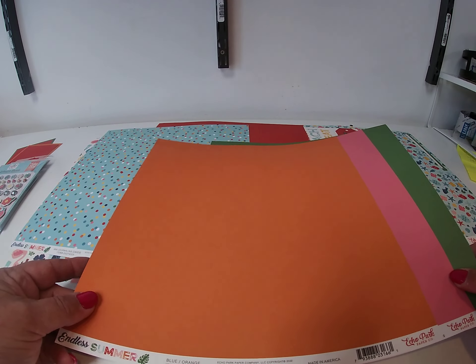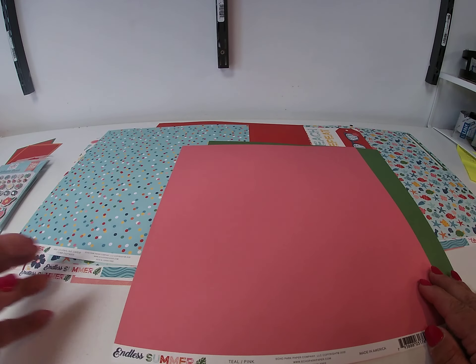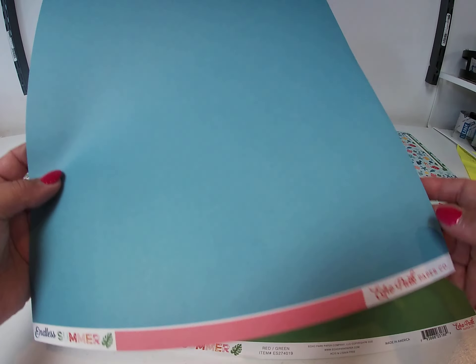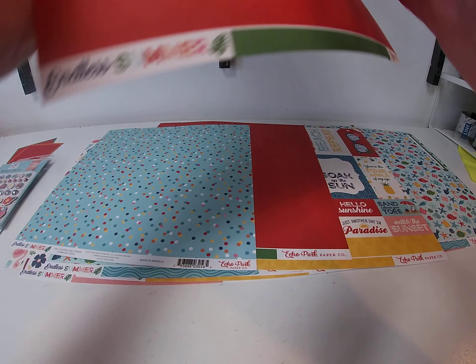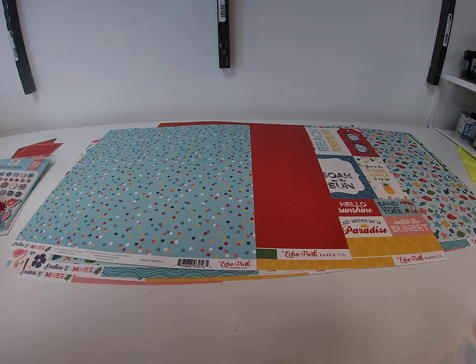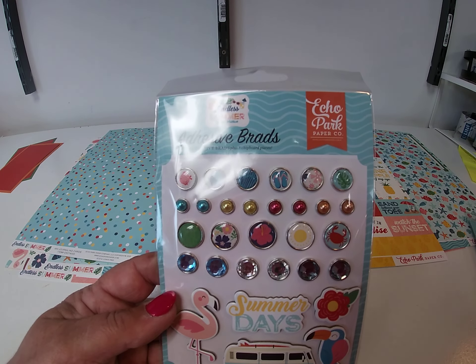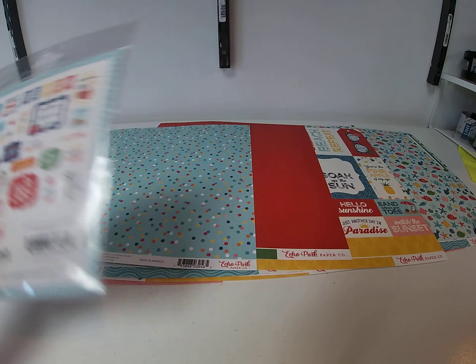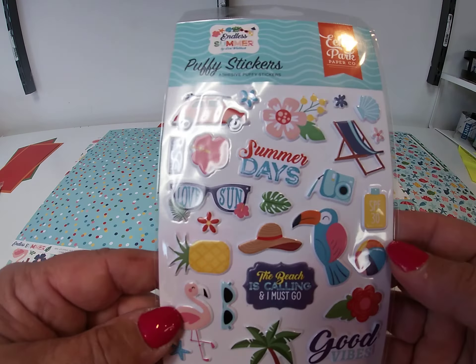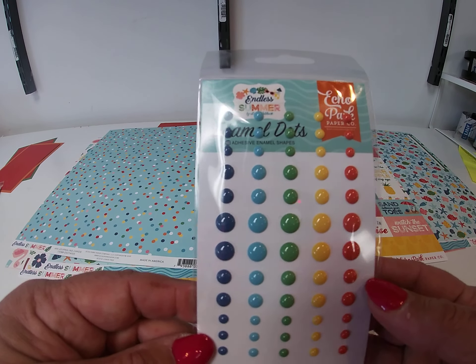And then of course Echo Park has 3 coordinating solids. We have a Blue-Orange, there's a Teal-Pink — there's your pink and your teal — and we have a Red-Green, so there's your green and your red. And then the usual round of embellishments: we've got brads, we've got ephemera, we've got puffy stickers, we've got frames and tags, and we've got enamel dots.